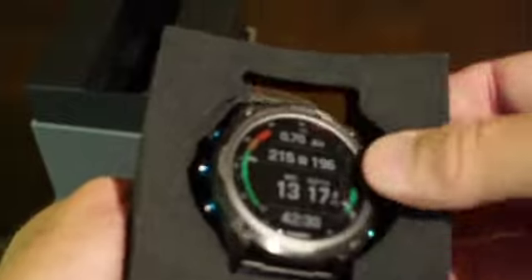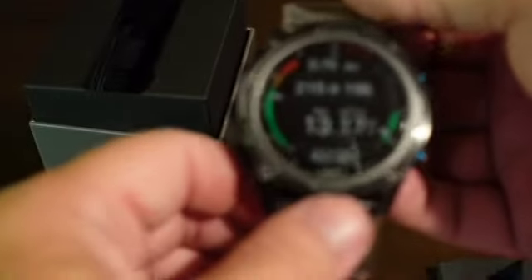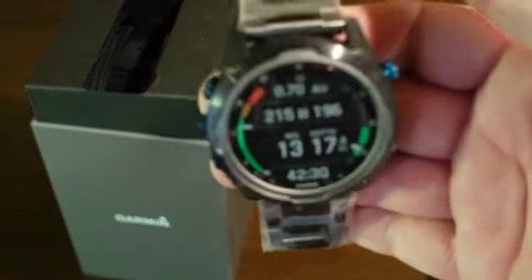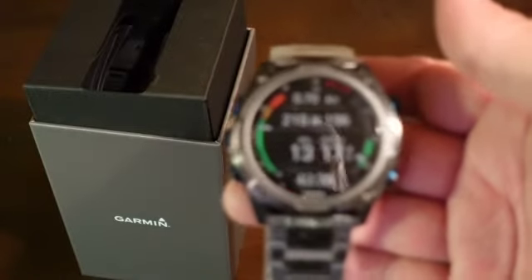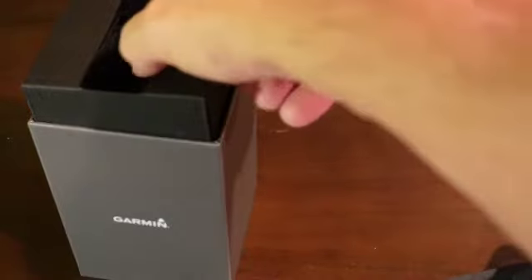The watch itself is nicely packaged. Not only is it protected by the foam, but it's fully stickered — as we say in the watch world, the band is stickered, and that is a sticker across the front there. My intent is to put this through its paces on a trip to Hawaii that I have upcoming in the next week or so. So expect some follow-on videos with this thing in action.